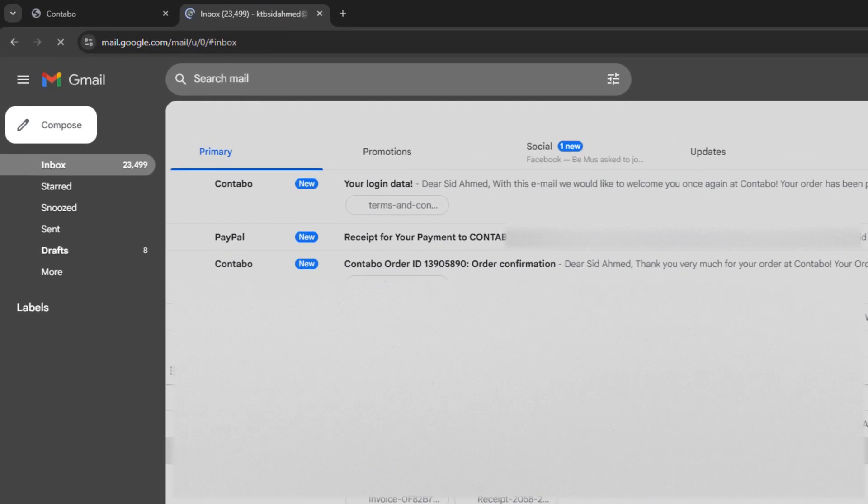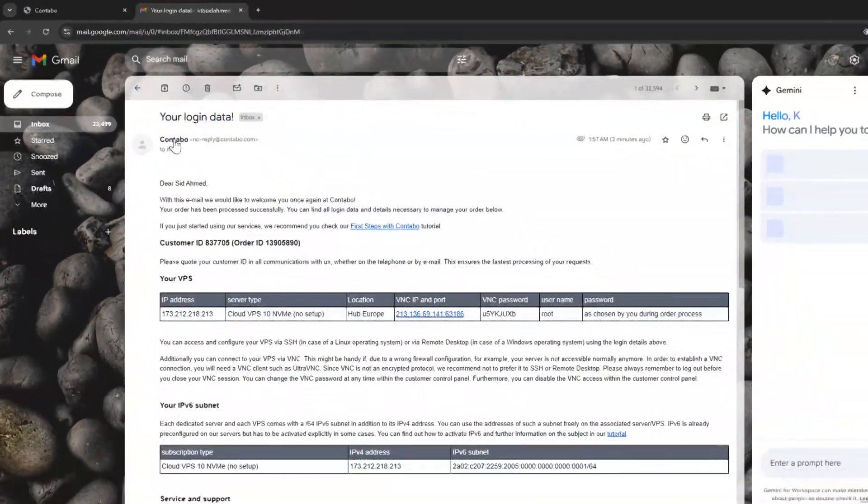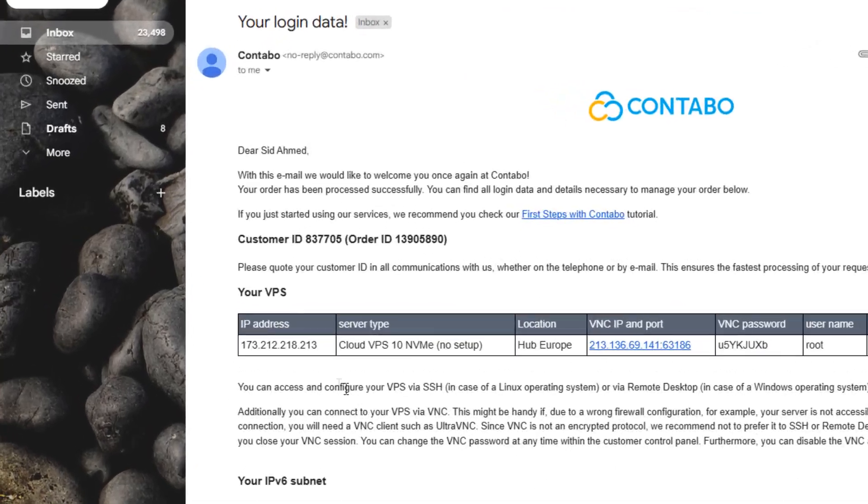I received three emails: one confirming the order, one from PayPal, and another with the login details we need. Let's open the one with the login data. All we need is the VPS IP address — let's copy it and store it in a text editor for later use.